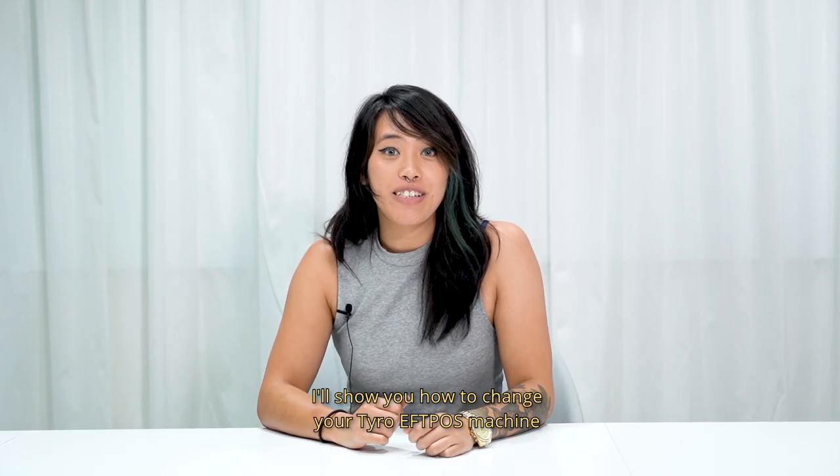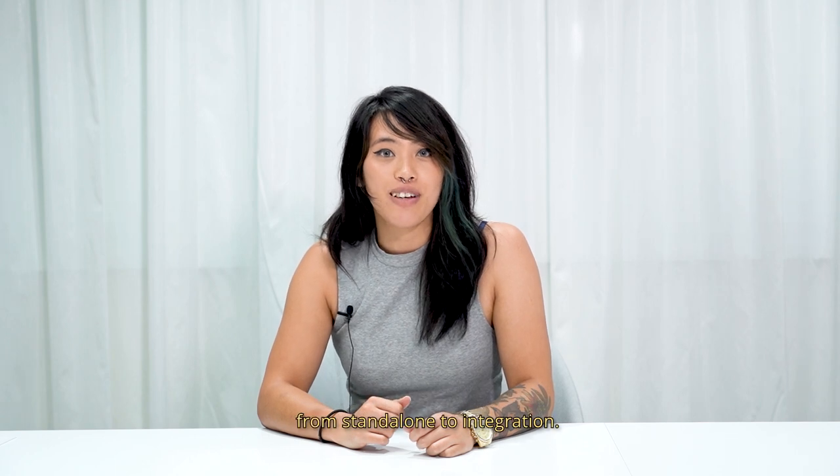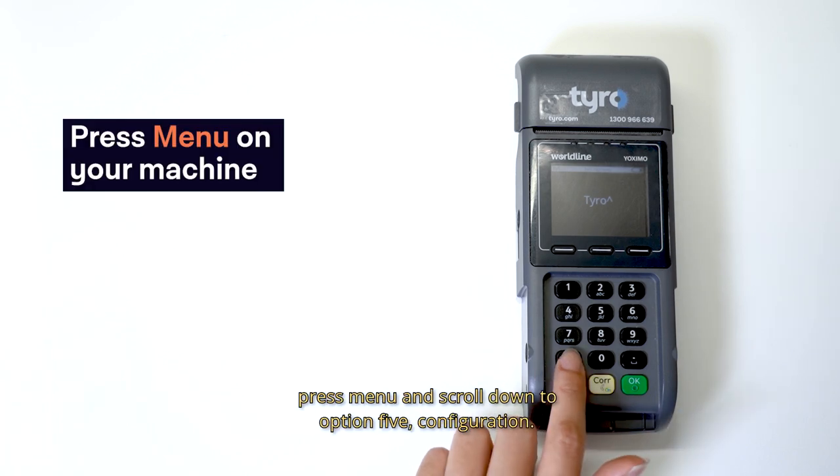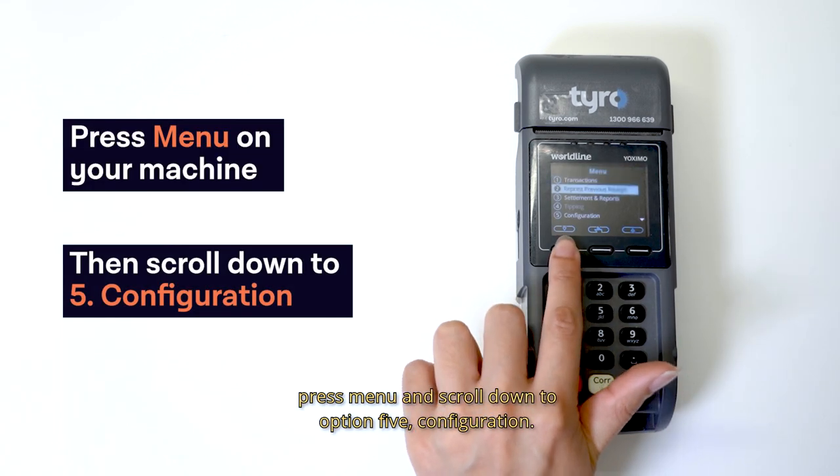Hi, I'm Iris. I'll show you how to change your Tyro FPOS machine from standalone to integration. To switch from standalone to integrated mode, press menu and scroll down to option 5, configuration.